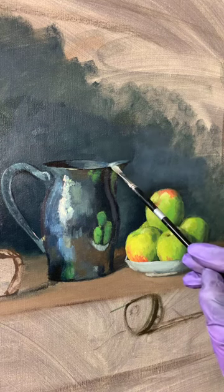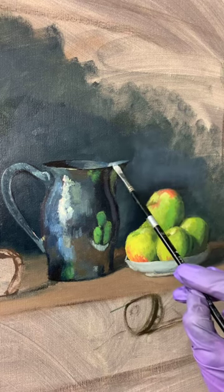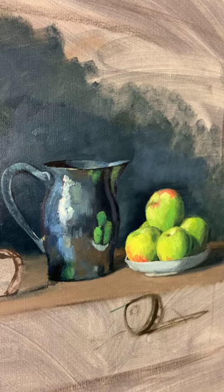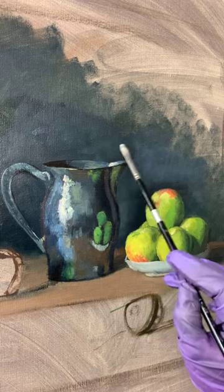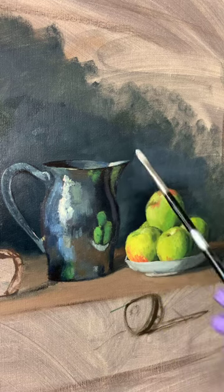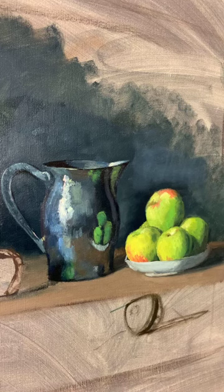This is a very finicky point right here and I've kind of lost some of what I want to do on that edge. That means I need to reestablish my edge by going in with the background color a bit. I love how it's evolving.